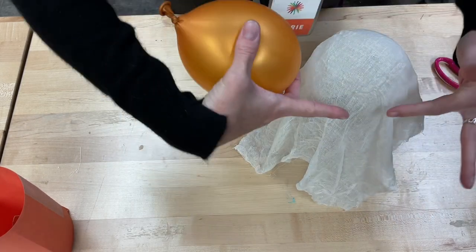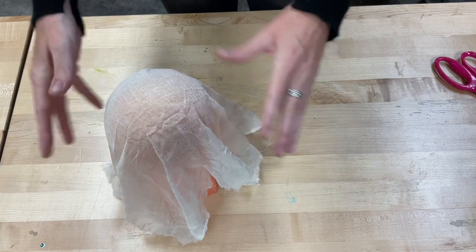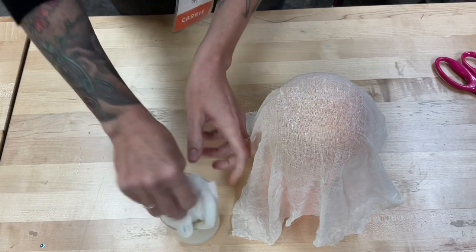That's what it looks like with one piece of cheesecloth. You can put eyes on there, do whatever you want. I'm going to put it back on and put another piece of cheesecloth on top because I want my ghost to be a little bit thicker. But you can pick if you would rather have two ghosts instead of one slightly thicker one.